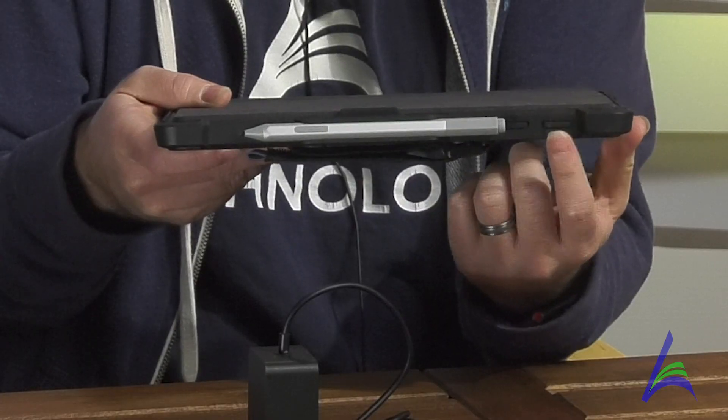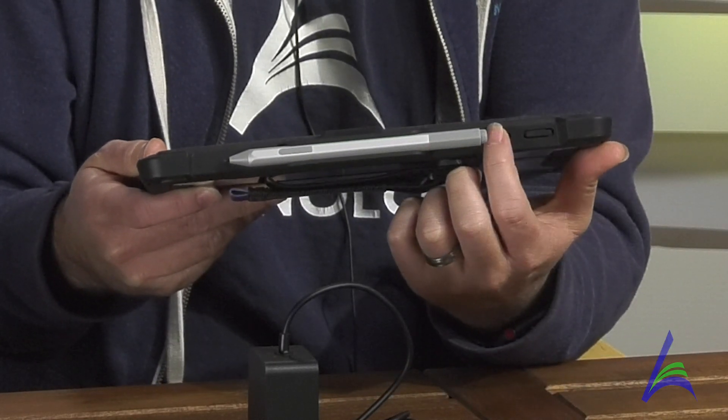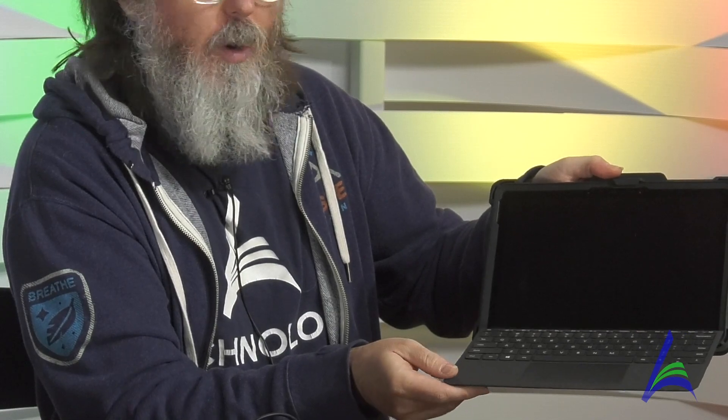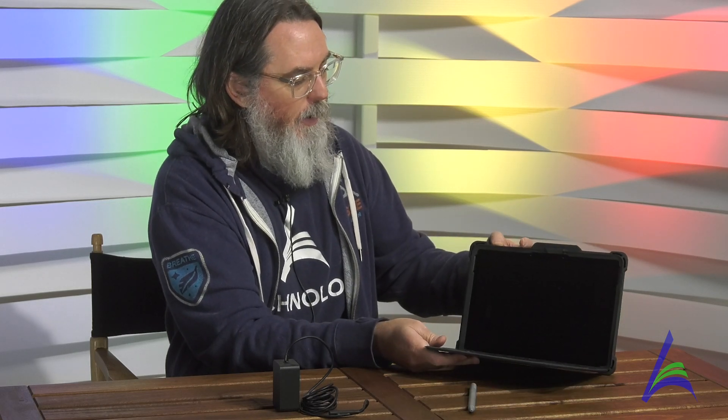At the top of your tablet, you have your power button. All you have to do is push it one time and the tablet turns on, and then you have your volume buttons. To open up your tablet, there's a little lip here — just grab from the side and open it up. Your keyboard opens and can lay flat, or you can have it propped up a little bit for when you type. Note that the keyboard doesn't come off the tablet — it's connected inside the case, so please do not pull on the keyboard.